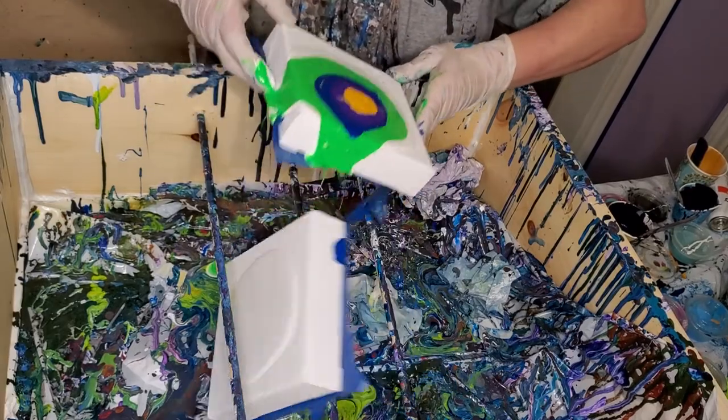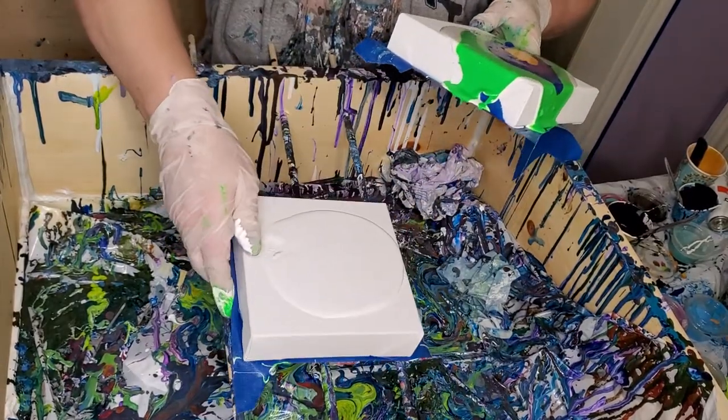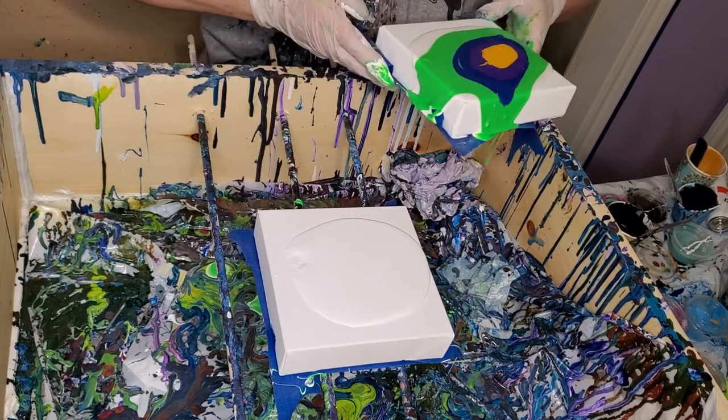I don't want to put too many colors. Oh shoot, that was not good - it fell between the rolls, but it's okay, I fixed it.